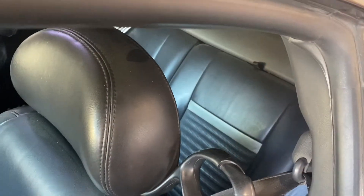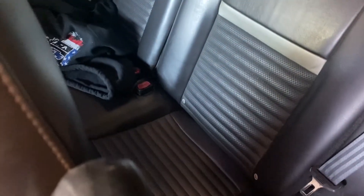This is one of the big selling points on the car for me — the back seats are in immaculate condition. It looks like nobody ever sat back there. Like most of these cars, the bolstering has no tears.